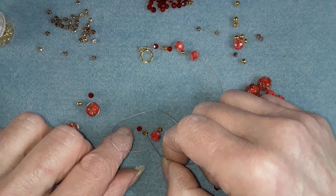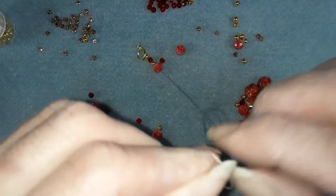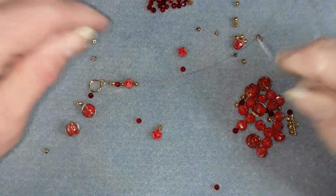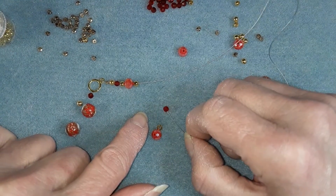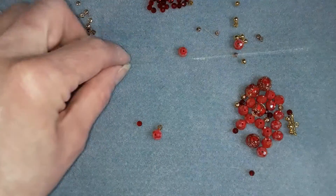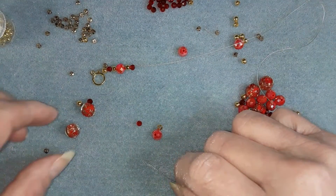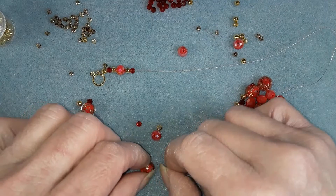I'm doing it a little bit different because I want to save those beads. So another gold spacer bead, another red one. I thought these were rondelles, these little red ones, but they look round so maybe not. I must be thinking of something else.